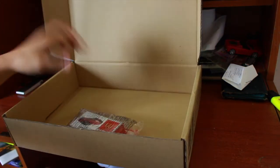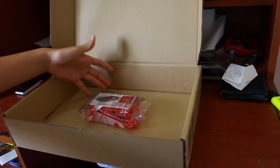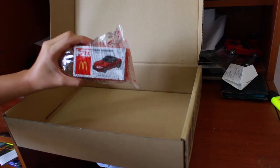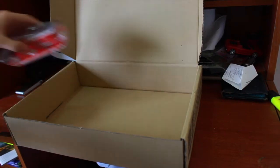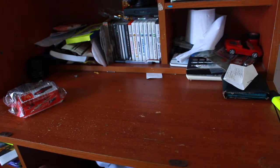And I filmed everything. So this is what's inside the box — the brand new Mazda Roadster from McDonald's and Tomica. Let's take it out and move this box away.